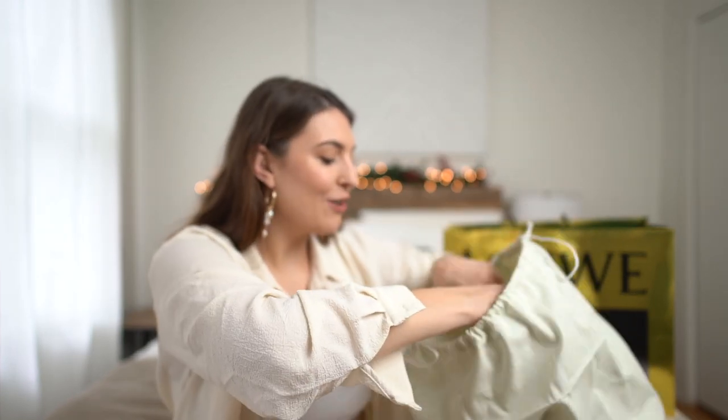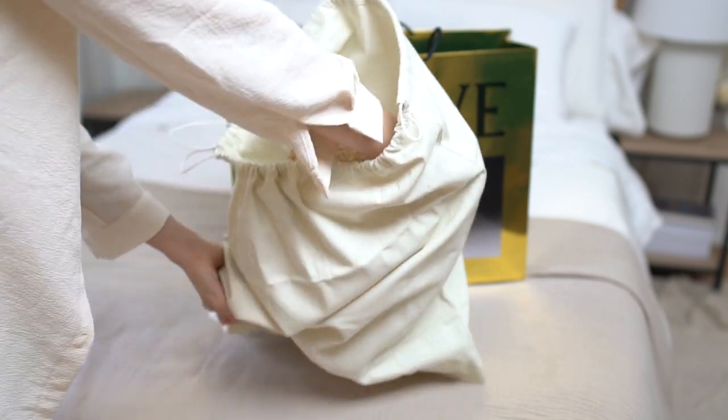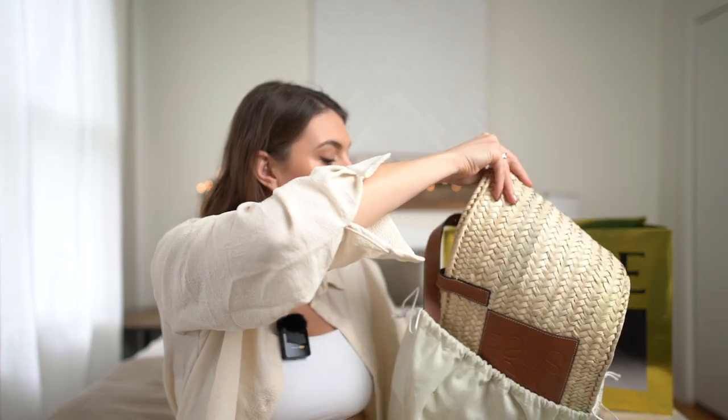Here is the bag — it came in a neutral dust bag. I had to wait until I filmed this video to open it up at home and I'm so excited to finally open it and share it with you. So let's get into the details. This is the basket bag. Loewe is actually a Spanish luxury handbag brand and they have very iconic styles such as the puzzle bag and they're also known for their beautiful woven basket bags.